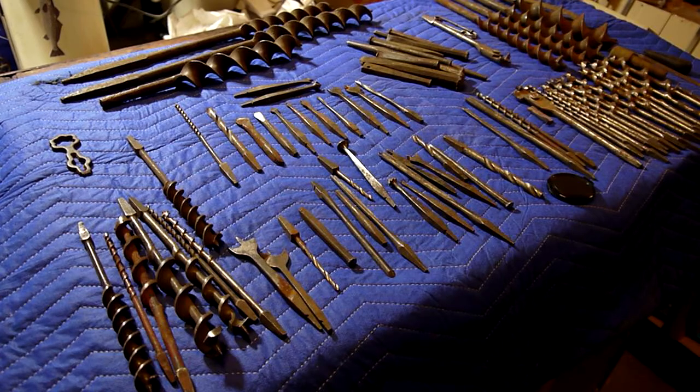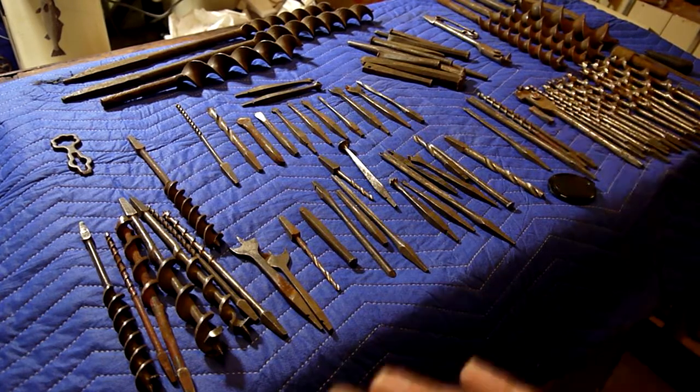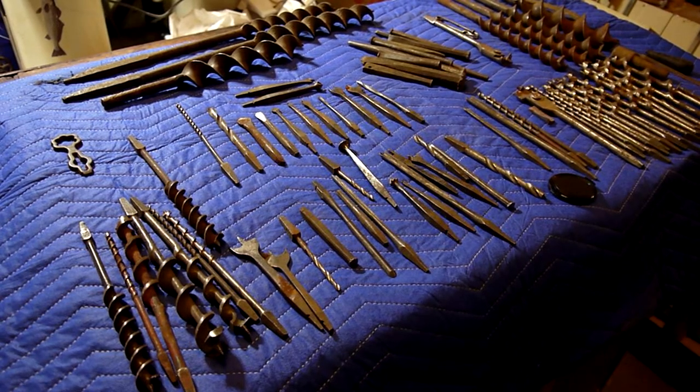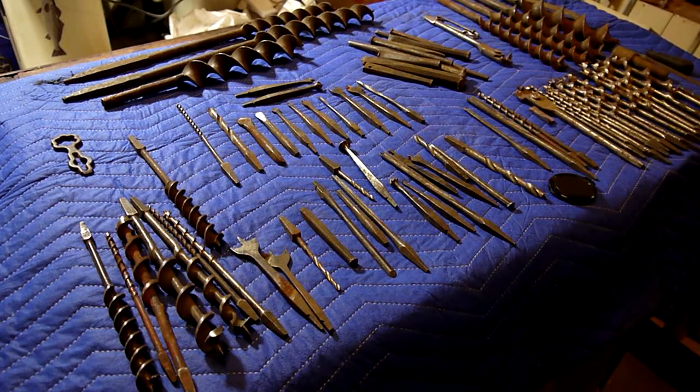I was going to do bits and braces at the same time, but clearly I need a little bit more room. What's cool here — you may have a better chance of identifying the use for some of these bits based on the braces I'll pull out in a little while. Looking at it, you can kind of get a feel that there are two very distinct types of bits here. I'm guessing one is a more modern interpretation of a bit and one is not. These clearly look like fairly modern bits — bits within the last hundred, hundred-and-twelve years now.